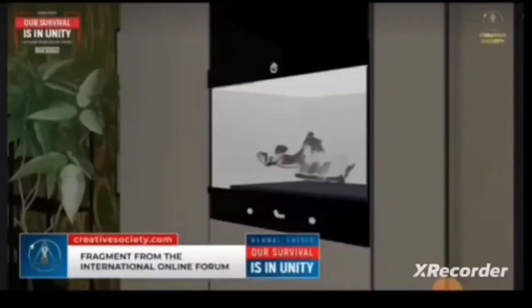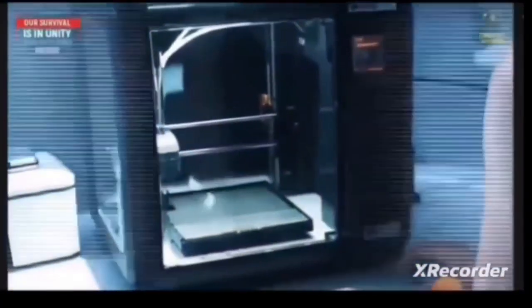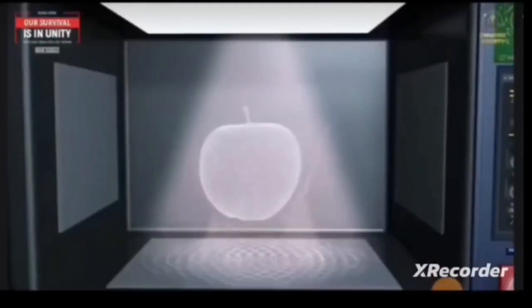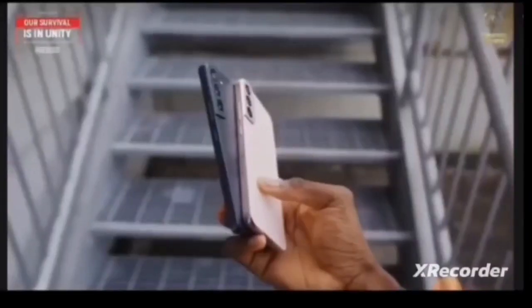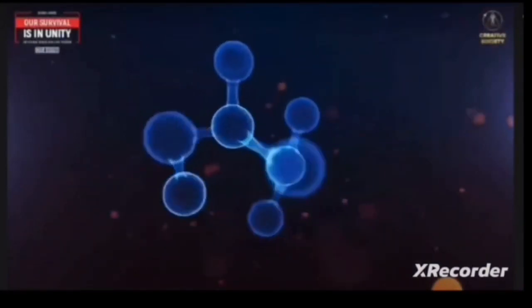In the creative society, a new technology such as a replicator will be available to all people. A replicator is not science fiction — it's a device that works according to the laws of physics. Let's take a lobster, a t-shirt, or a phone for example. In appearance they are completely different, but if we look at them on a micro level, we'll see that they are made up of the same elementary particles.